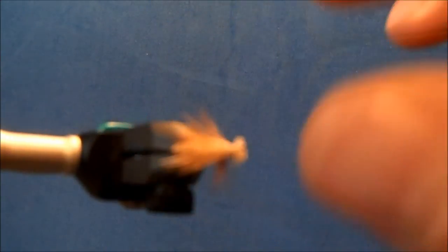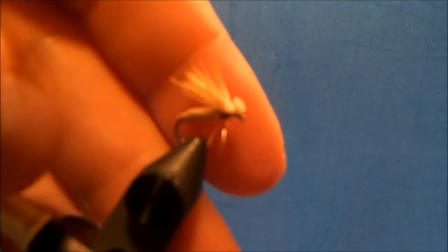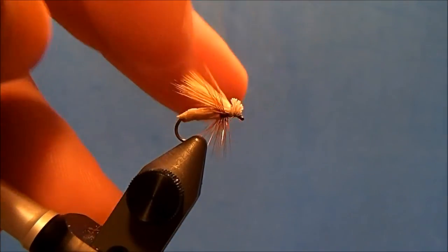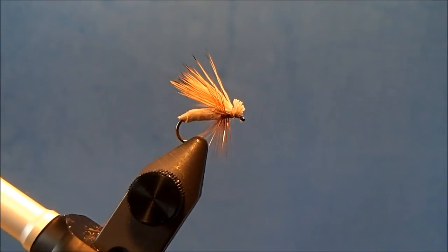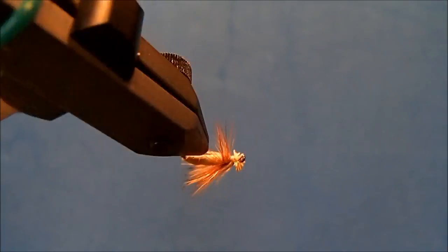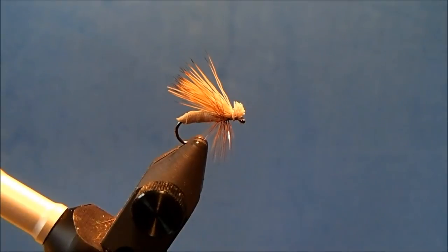This is a really nice floating pattern. With that foam body it's less maintenance streamside, so you don't have to worry about drying it out quite as much. And that is Kay's Better Caddis.